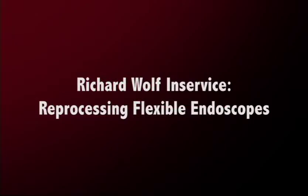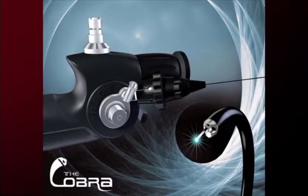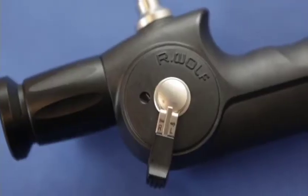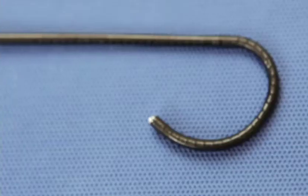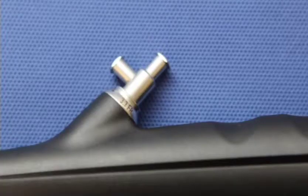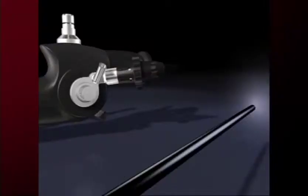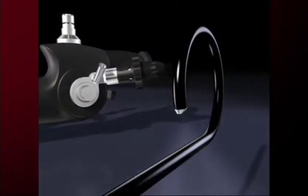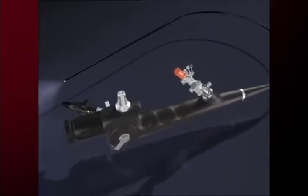Richard Wolff flexible endoscopes are small masterpieces of precision engineering. Richard Wolff manufactures two basic models of flexible endoscopes: a single channel and a dual channel endoscope. Both include a deflecting distal tip, a flexible shaft, an eyepiece, and additional ports and adapters. These instruments require specific care, handling, and reprocessing procedures to ensure they are always ready for the next patient.